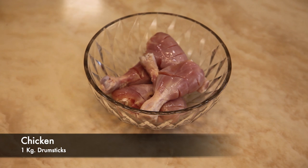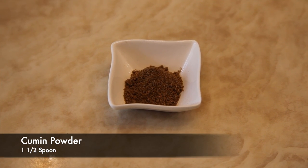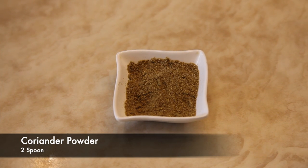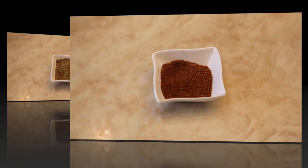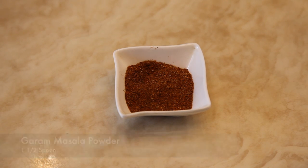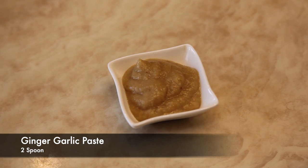Chicken drumsticks 1 kg, small sized. Cumin powder 1.5 spoon, coriander powder 2 spoon, garam masala powder 1.5 spoon, kasuri methi 1 spoon, ginger garlic paste 2 spoon.